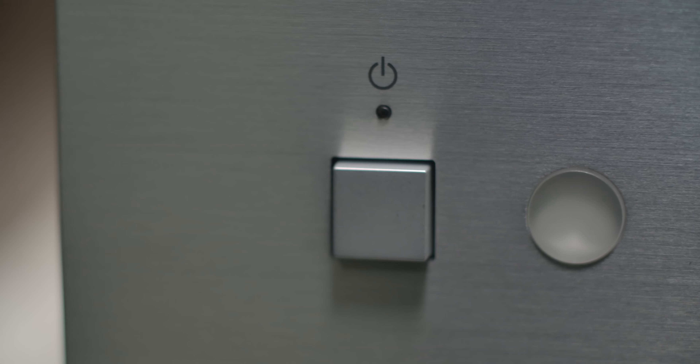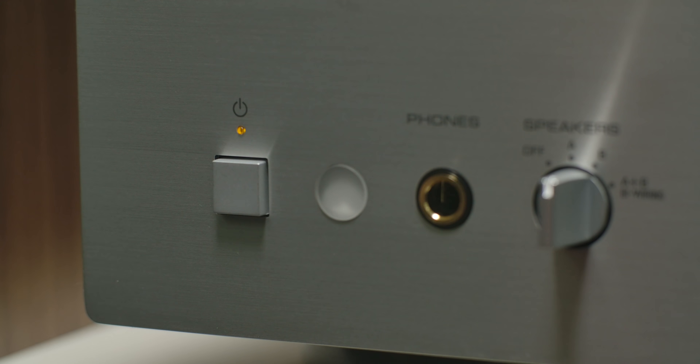First is the power switch. When you turn this thing on, you hear the sound of the relays clicking on and off, and I think that sounds awesome. This does also have a standby mode — if you don't use the amplifier for eight hours straight, it turns itself to standby, and you can turn it on using the remote as long as the power button is pushed in.